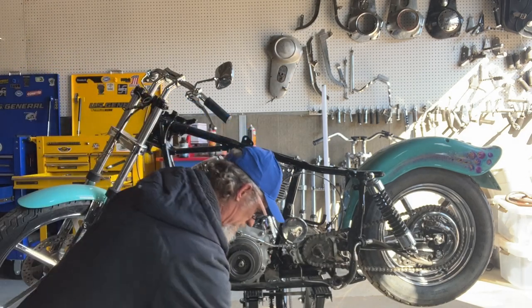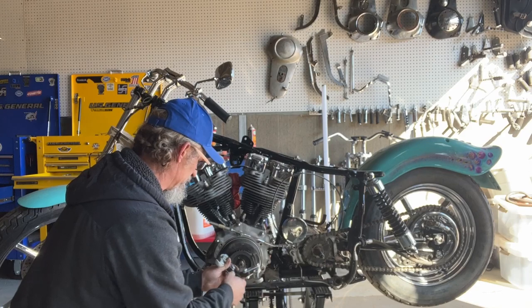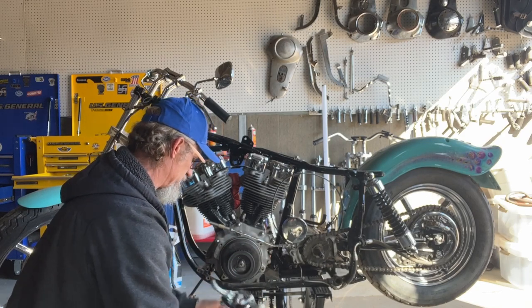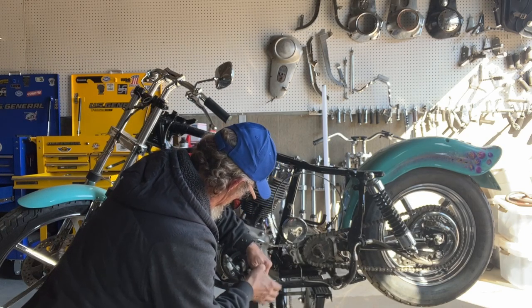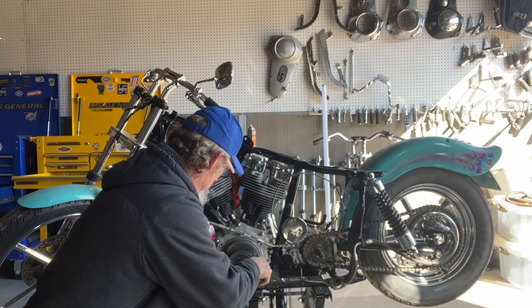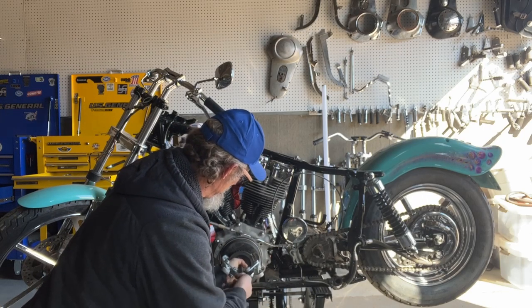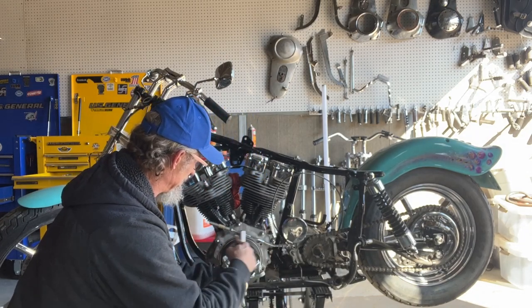So we've got a socket that'll fit it now. I don't know if it'll go deep enough. I might have to reverse the arms on this and put the short arms towards the sprocket. She's actually coming off pretty easy.